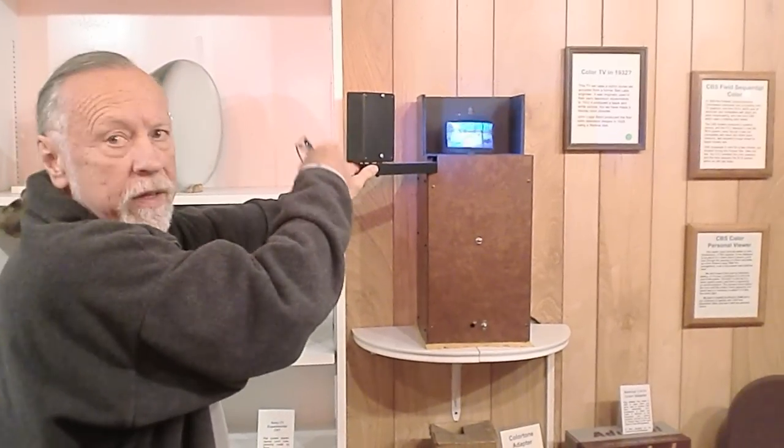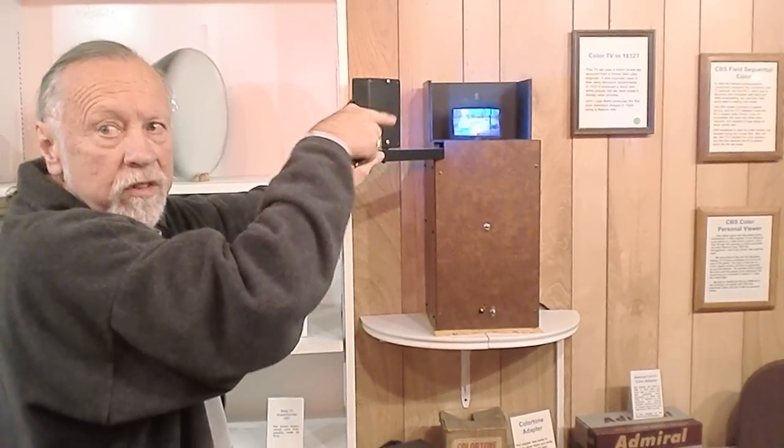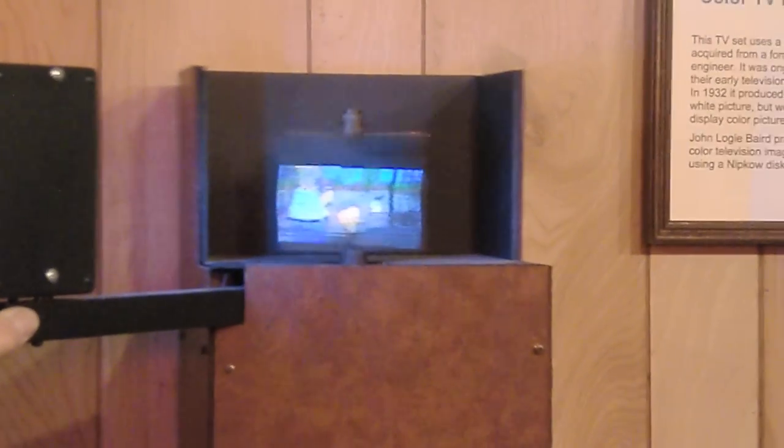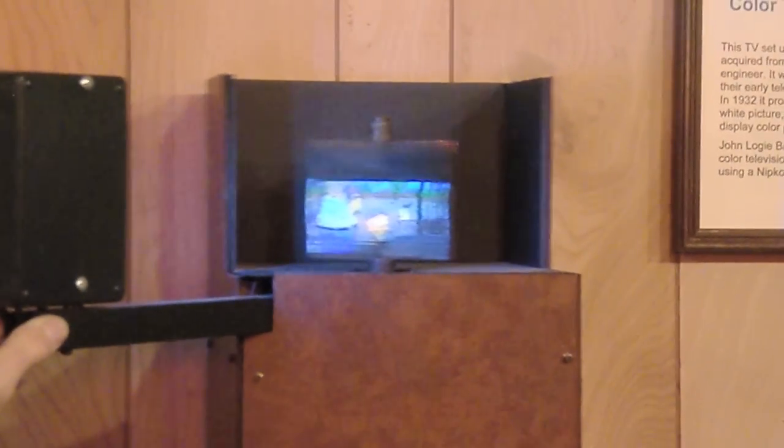There are 60 mirrors on that disc that are rotated off. Each one is offset a little bit. When I turn it off, you'll be able to see. There are 60 lines this way and probably twice that — it's hard to tell.